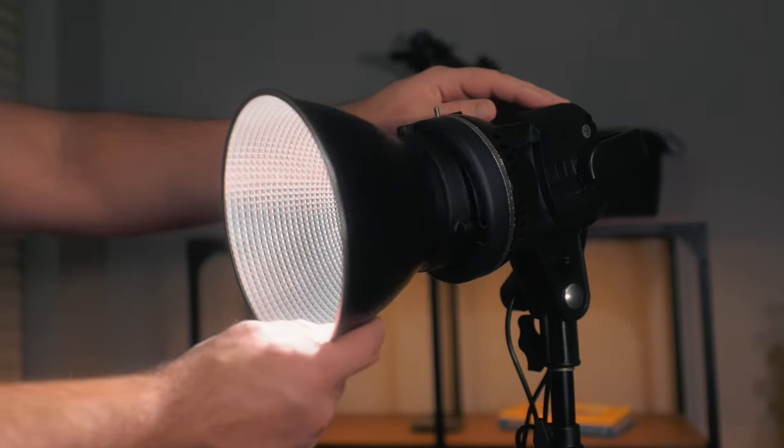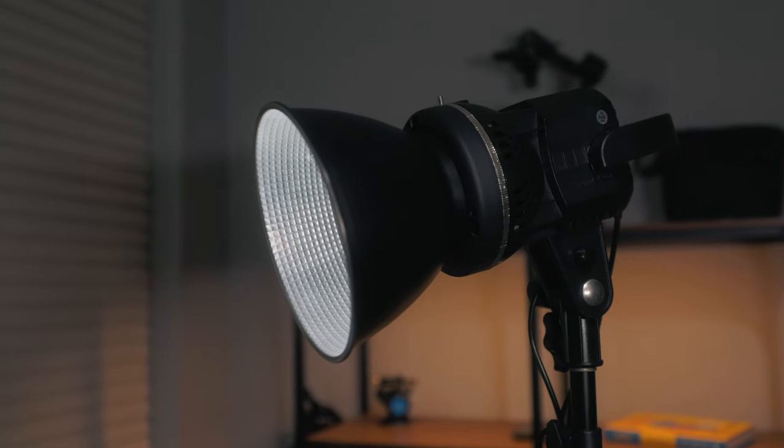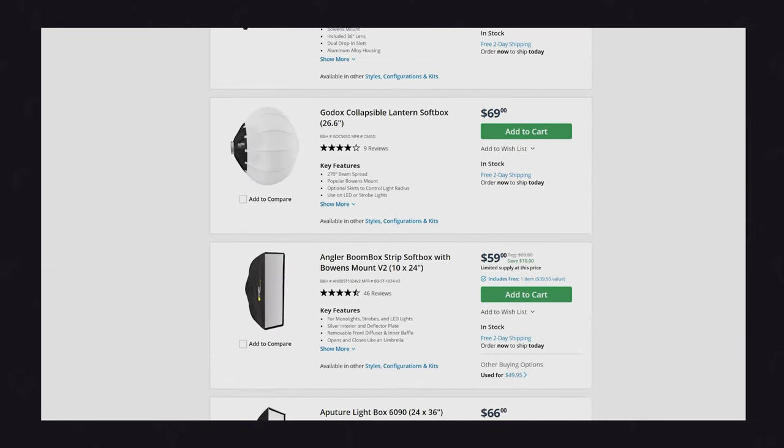There are literally thousands of Bowens mount light modifiers on the market today — from softboxes to fresnel attachments, barn doors, projection lenses, different levels of grid cloth — the list goes on.